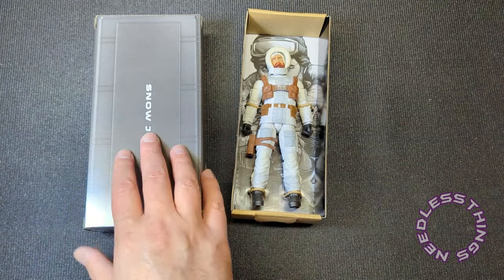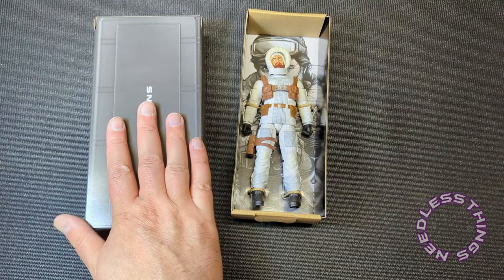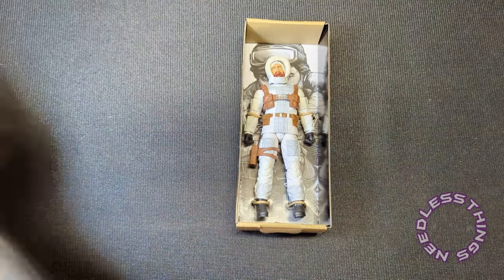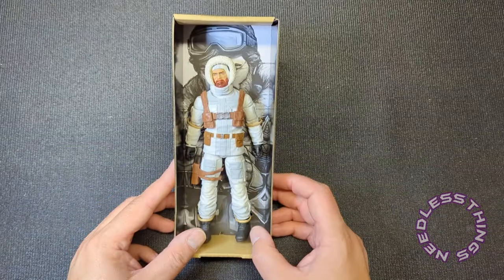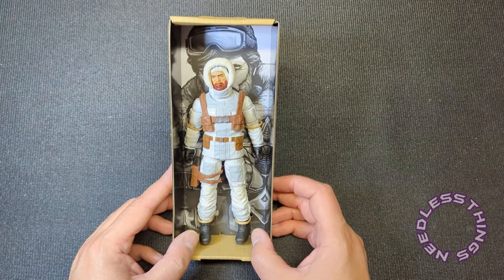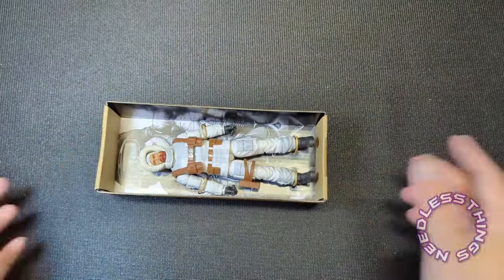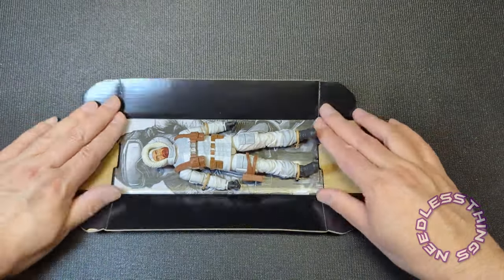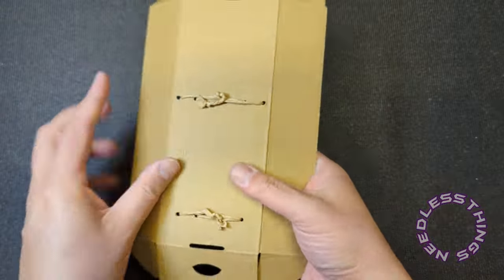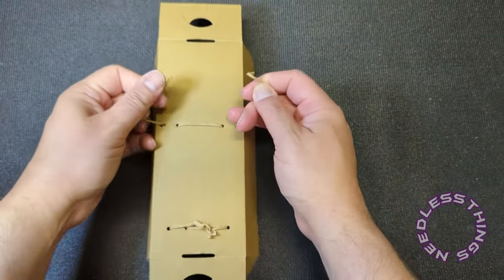It looks like Snow Job has the same shape locker as the Snow Serpent. Snow Job looks good and he's got that same thickness — obviously they're sharing a lot of parts — that same thickness that the Snow Serpent had, which I really appreciate in somebody who's bundled up for cold weather.